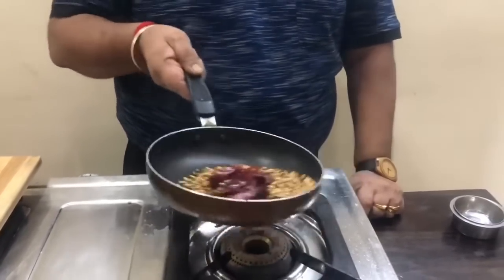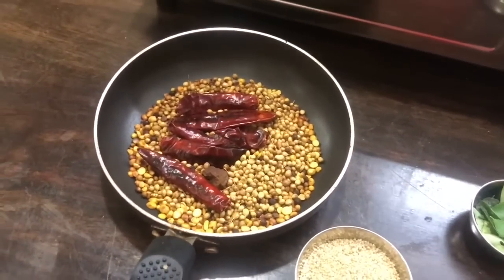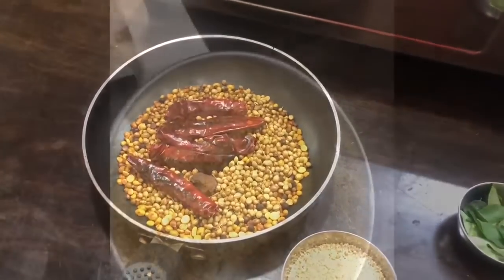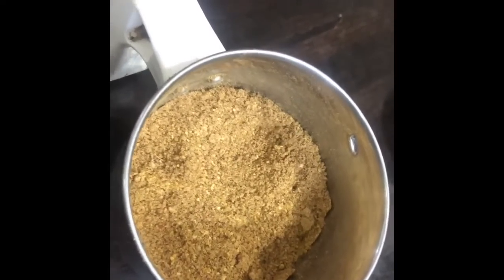Let's put the oil in the pan and warm it. We are ready to cook it. We will cook it for 2 minutes, then cook it for 5 minutes.